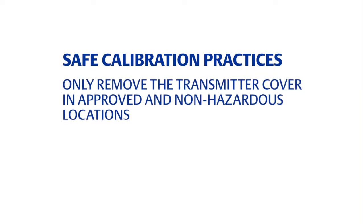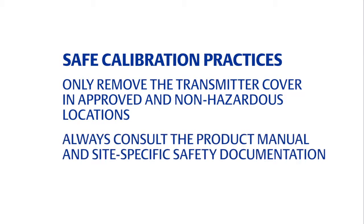Calibration and configuration should always be performed safely, and users should only remove the transmitter cover in approved and non-hazardous locations. Before beginning, always consult the product manual and your site's specific safety documentation.